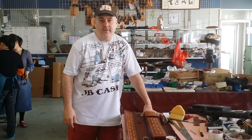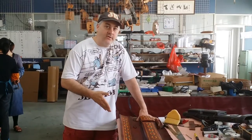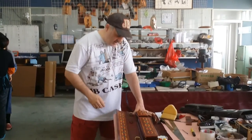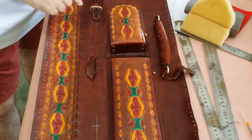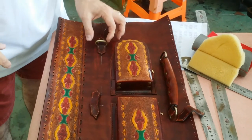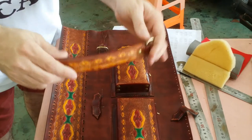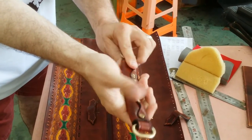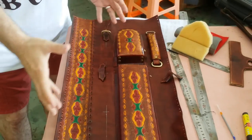This is John Barton from JB Cases. I want to take a moment while I've got one of my cases in the right stage of construction to show you what we do on the stress points to make them durable and long lasting. On this case, as you can see, we're getting ready to install the rings — the holders for all the straps and for the handle. All of our handles are very comfortable and ergonomic. Now I'm going to teach you how we do it so they last a lifetime.